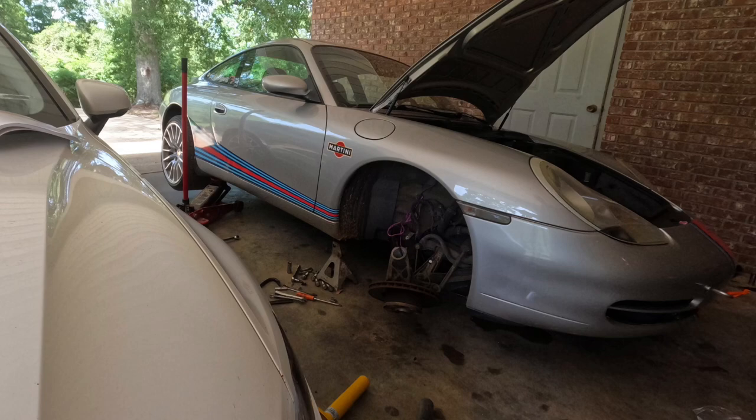Hey and welcome to another episode of Motors and Meats. Today it's all about suspension — I'm changing out my stock shocks for Bilstein B8s. I already have H&R lowering springs, so the B8s are going to complement that lower ride height. Stick around.